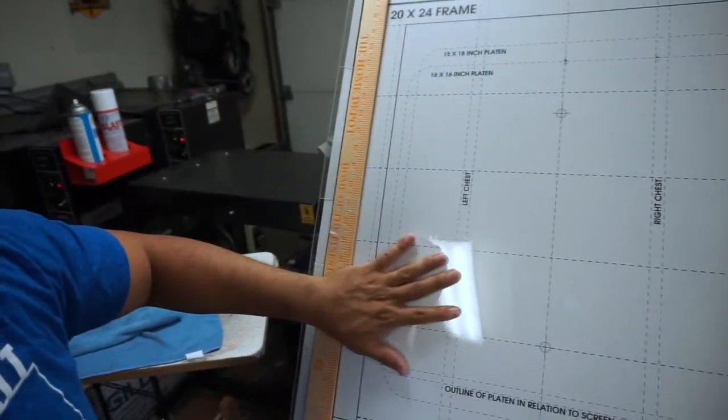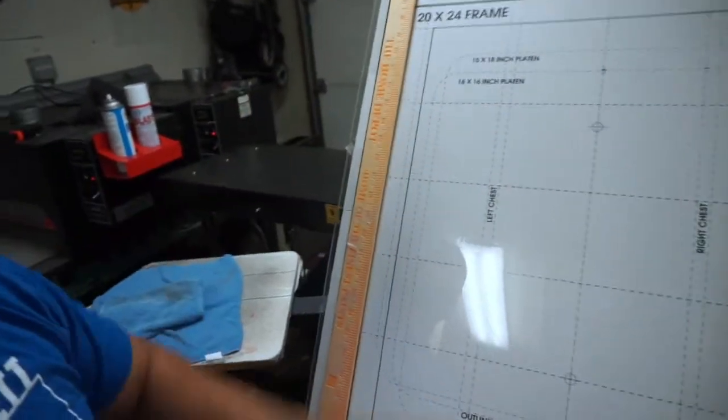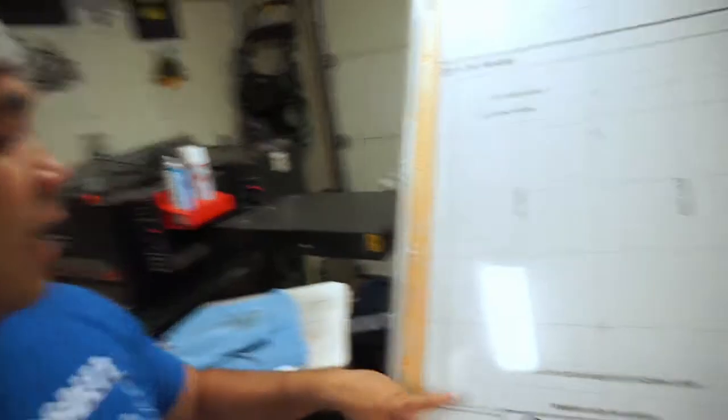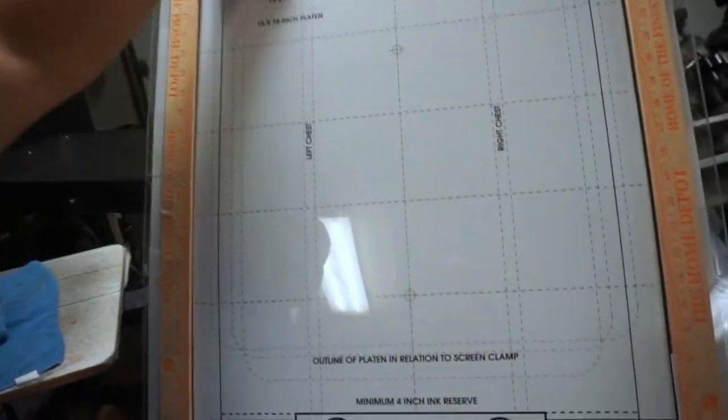So the screen can actually fit inside it when I'm laying it down — I don't have to worry about the screen shifting. It works, I like it. It does have outlines for a 16 by 16, 15 by 18, and 18 by 24.